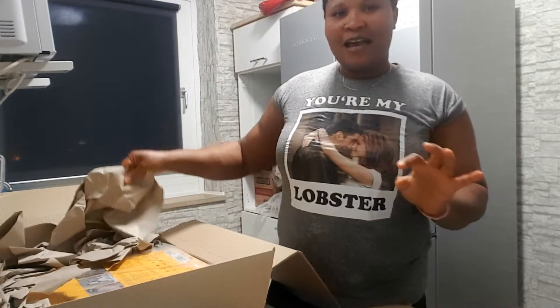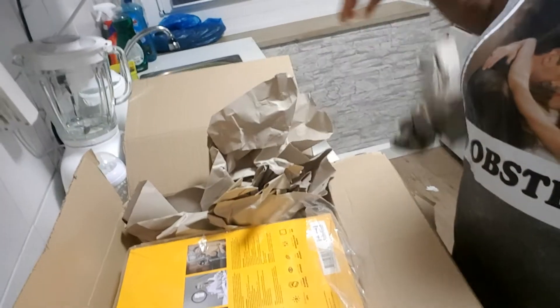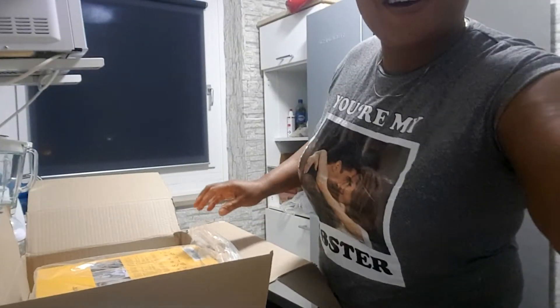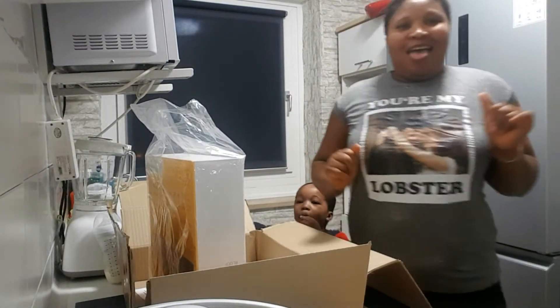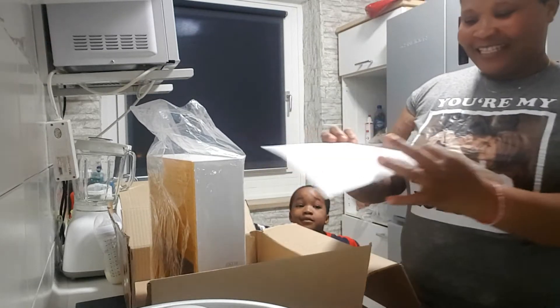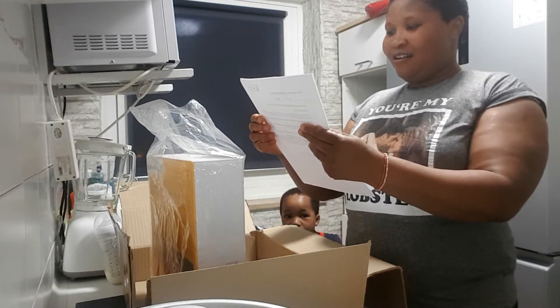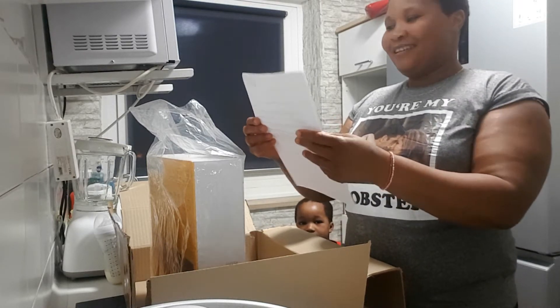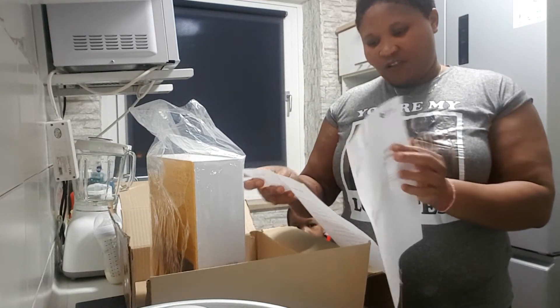Let me quickly show you guys what is inside this paper. See what they use to pack it — oh my god, this is what's inside. They just put this paper inside as packing material.